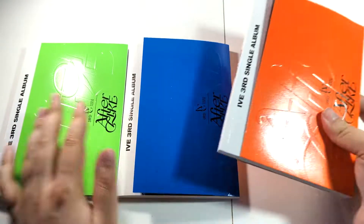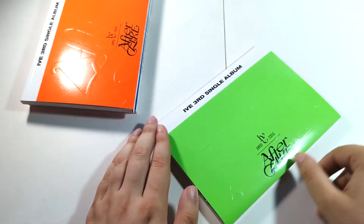And three versions — let's get right into them, not waste any time. Let's start with green. Green is my favorite color.